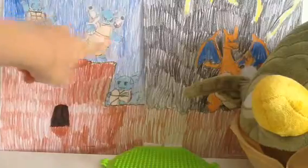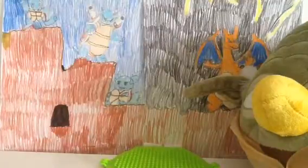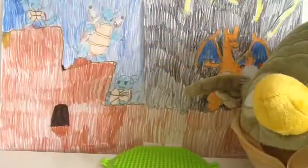So this one's Squirtle, this one's Blastoise, this one's Water Turtle, and this beast is Charizard. Sorry guys, I forgot to fit in Venusaur — yeah, Blastoise, Charizard... where's Venusaur gone?